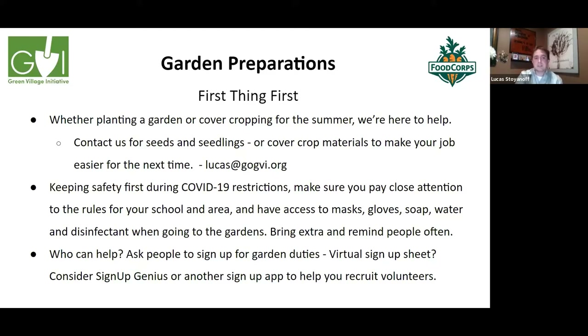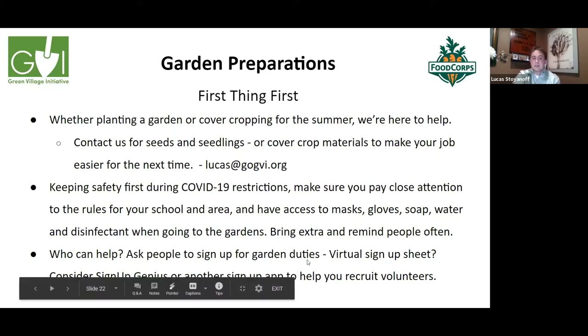Contact us for seeds, seedlings, or cover crop materials to make your job easier next time. We're keeping safety first during COVID-19 restrictions, so please pay close attention to the rules for your school and area, and have access to masks, gloves, soap, water, and disinfectant when going into the gardens. Always bring extra and remind everyone scheduled to help to bring their own as well.